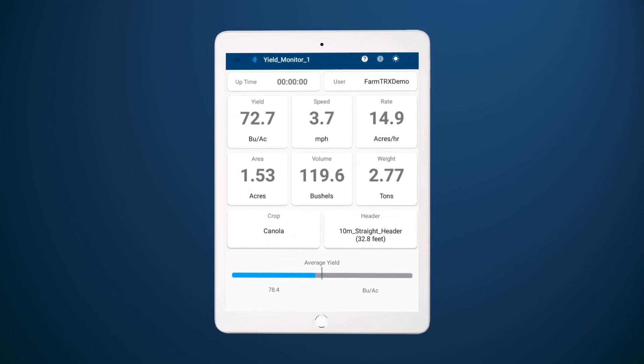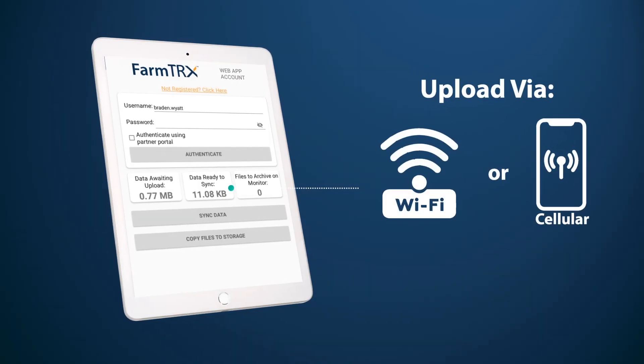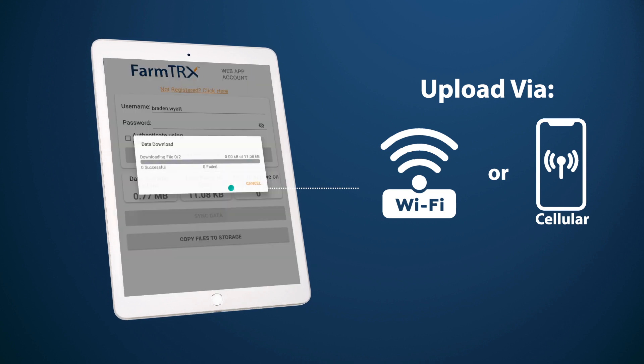The app wirelessly connects to the yield monitor to display live harvest data and easily uploads your yield data wirelessly over Wi-Fi or a cellular connection, so you can focus on farming.